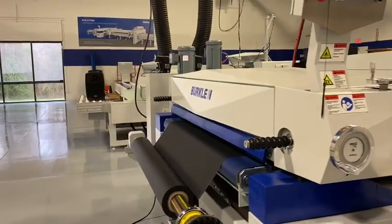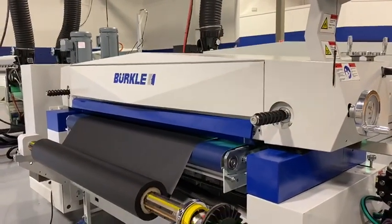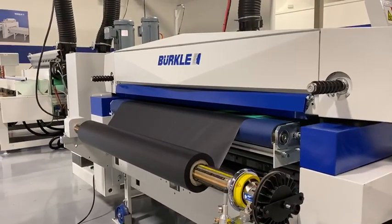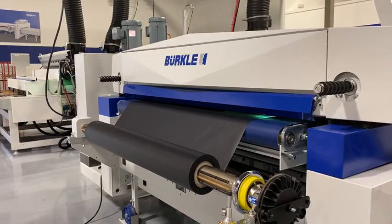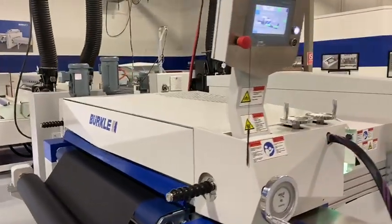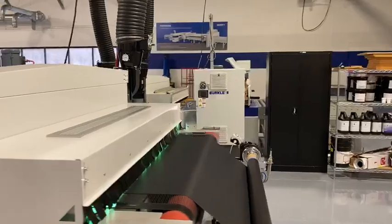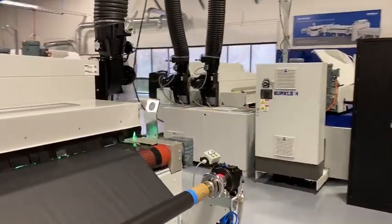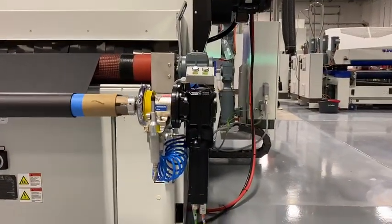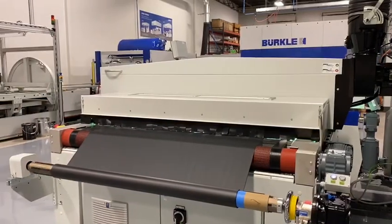The line is running with five linear meters per minute. On the in-feed side, we control the tension with a mechanical brake. On the out-feed side, it is controlled with a servo drive with a special torque control to make sure that the tension of the material through the roll is always the same.